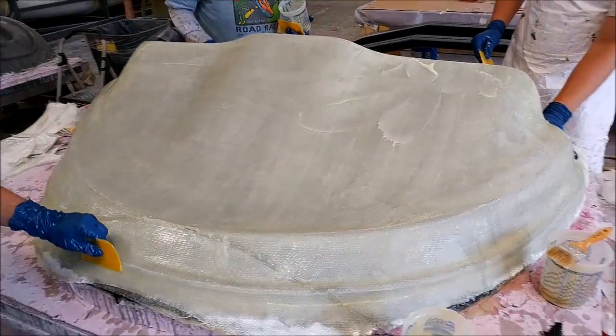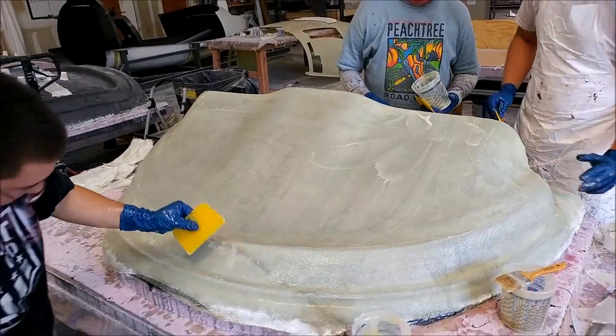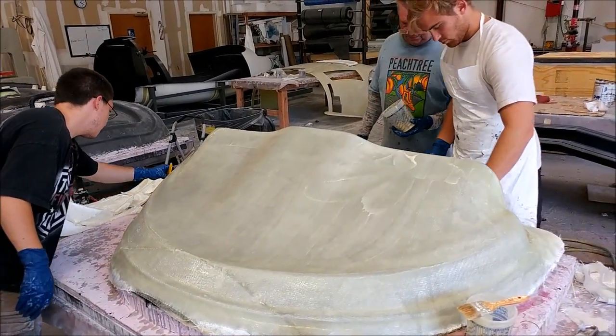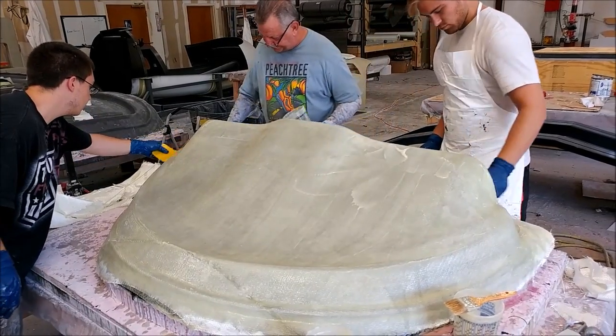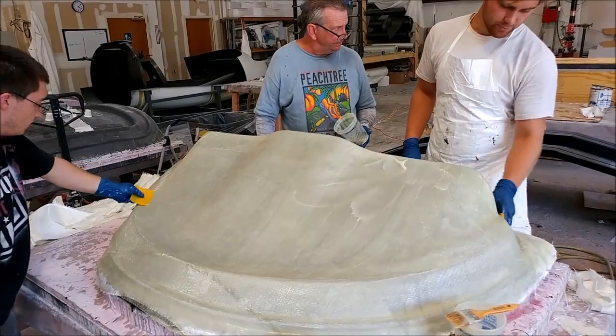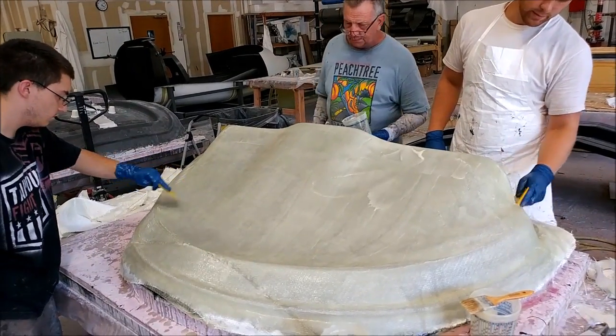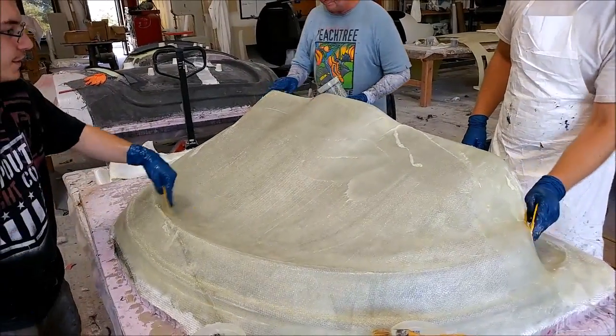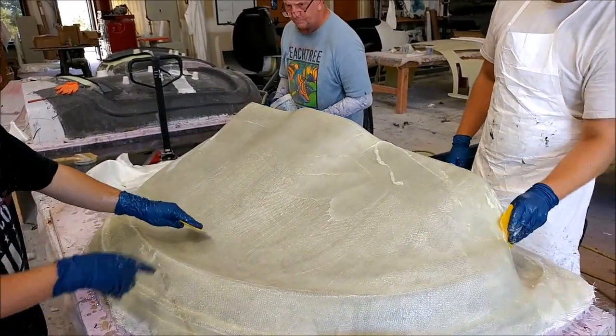Here's the guys a little bit further along on the glare shield mold — I believe they have a couple of layers of glass down. They had a similar problem where the resin just wanted to run out due to the weave, so they had to thicken up the resin with some cabosil, which makes it more of a paste and stops it from draining off the glass. That solved the problem.